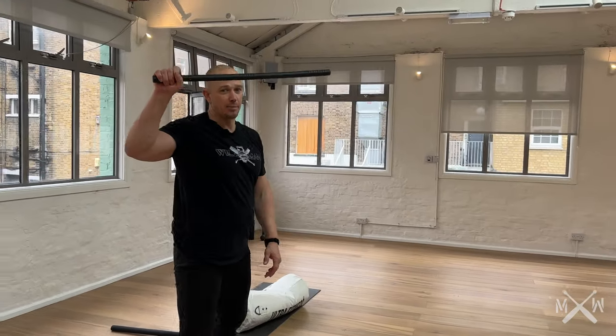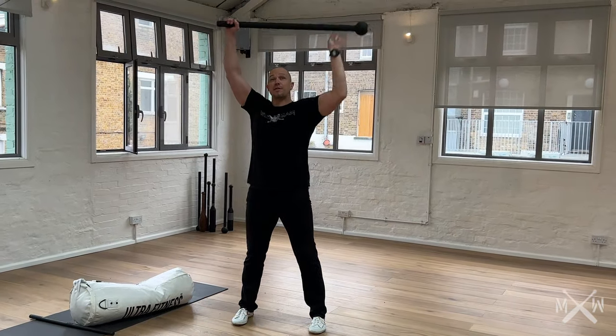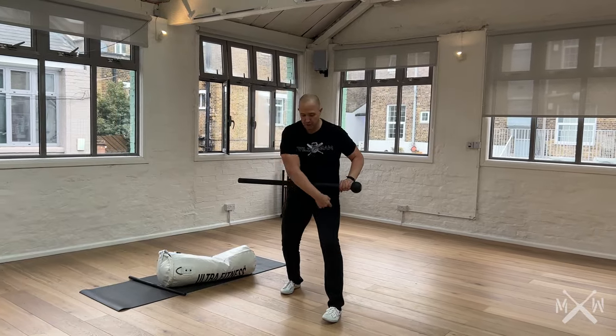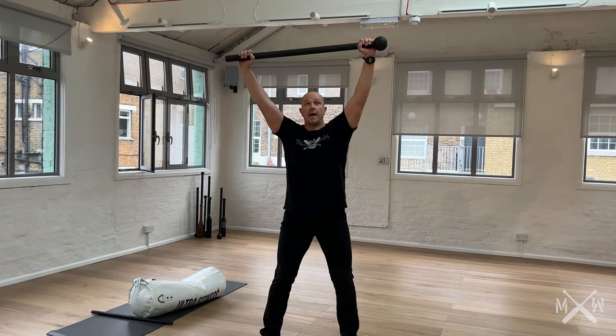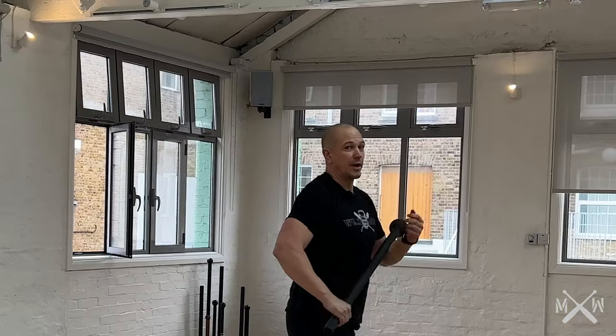Humans have thumbs for a reason. Drop swing. Feet square. Press. Learn how to control the lever. When you can control the lever, all of your joints are in the right spot. Turn it into a stagger stance. Press into a swing. Turn it into a press. Turn around and do a swing. When your elbow is in the right spot and you can control the mace, you are doing it correctly.